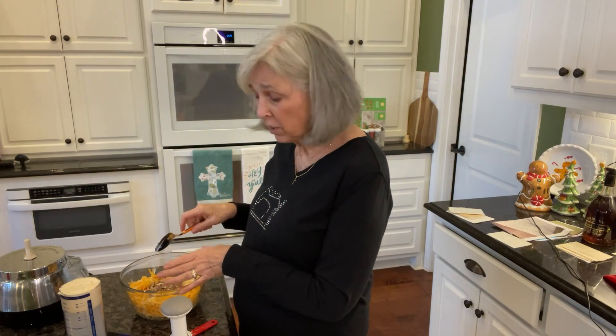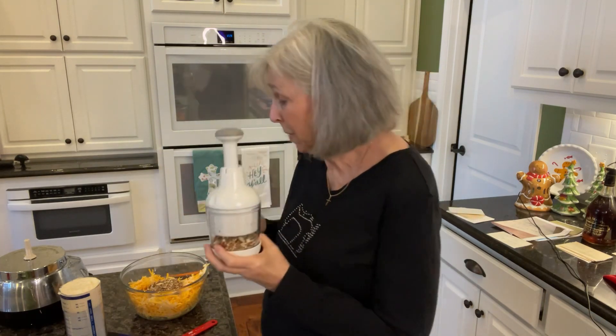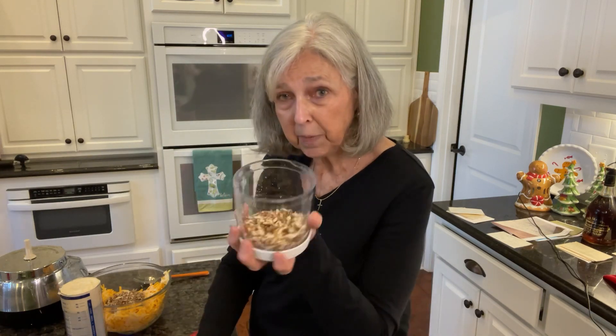I'm back. I put the cheese and the grated onion in the bowl, and now I'm adding some chopped pecans which I just chopped using my Pampered Chef food chopper — about 12 licks and you get perfectly chopped pecans.